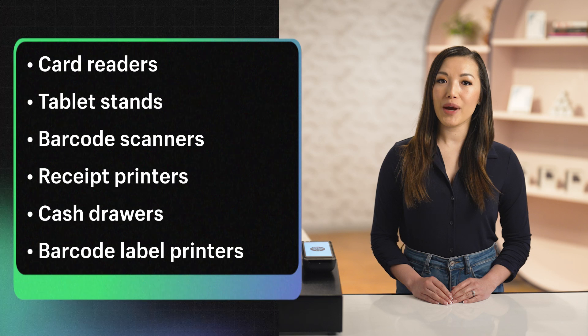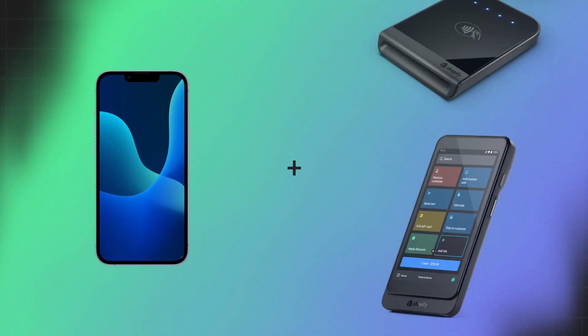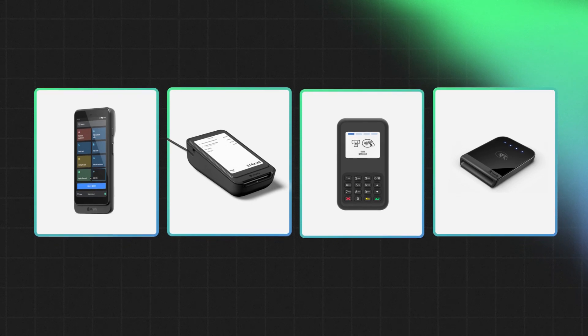With Shopify POS, you can use a range of devices to enhance the retail experience for your customers. Depending on your business type and where you're selling, your hardware needs may look different. Let's start with Shopify card readers. At a minimum, your POS setup must include a tablet or smartphone and a Shopify card reader. All Shopify card readers pair to the Shopify POS app on your iOS or Android device and are processed by Shopify Payments, Shopify's built-in payment provider. Here are some of the card readers that Shopify offers in different regions.